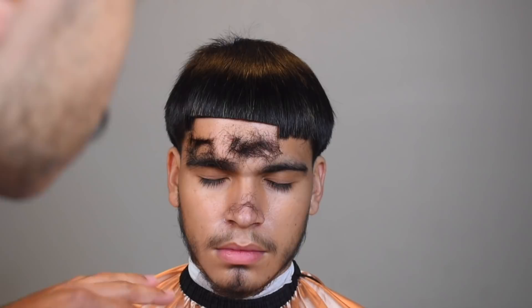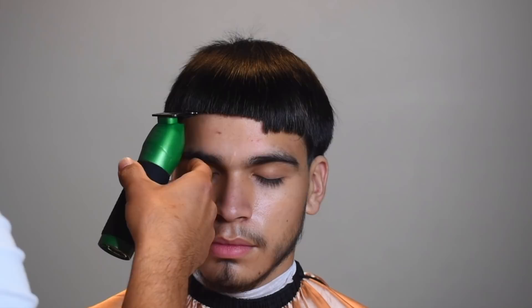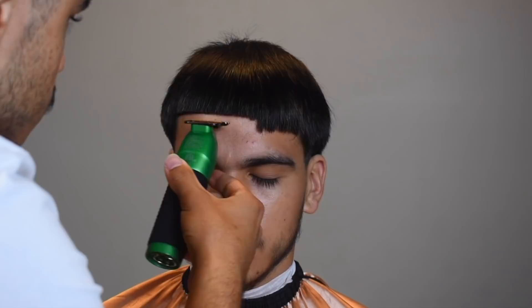That doesn't really matter too much as long as it's straight at the end — just notice how I do it. I like to stand in front of my client, but in this case I couldn't because of the camera. If you guys are wondering where I'm at, I'm actually in my new shop — I opened up a private barbershop in my city. I'm only 18 years old, I just graduated high school, and I just opened up my shop.